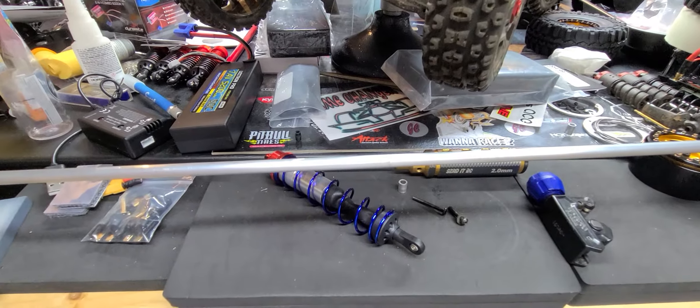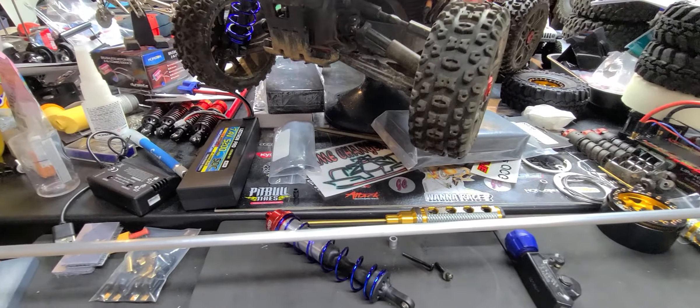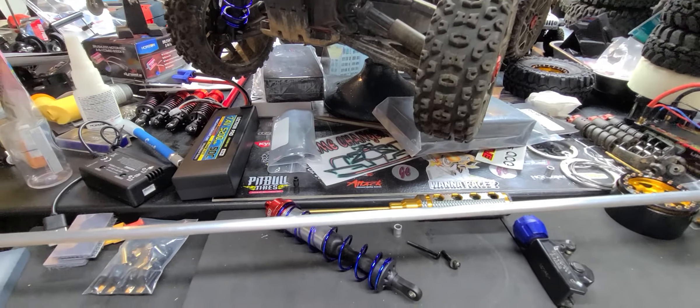All right guys, I'm back again. As you can see my table is a mess right now. I've got about five cars I'm working on, but the one I'm working on today is the 3S Typhon.